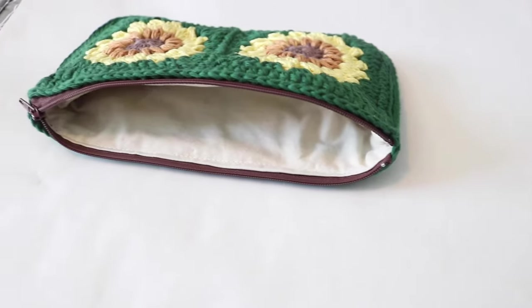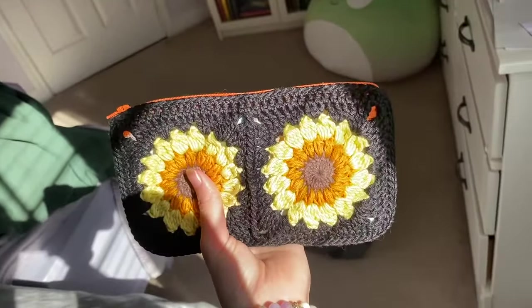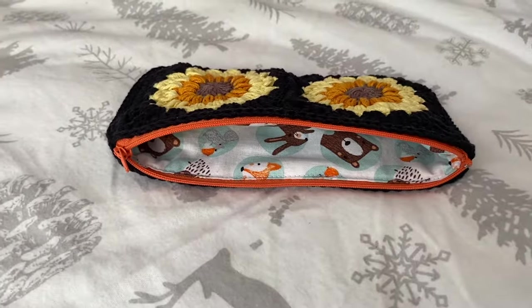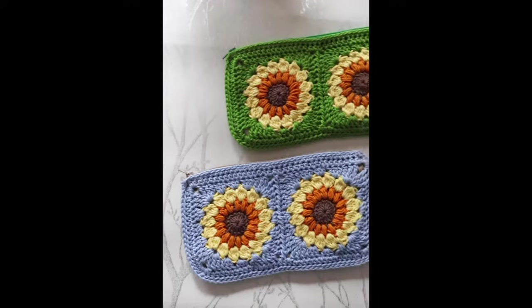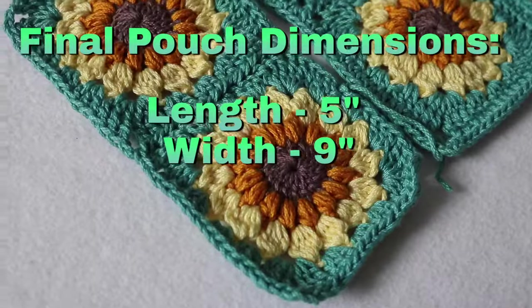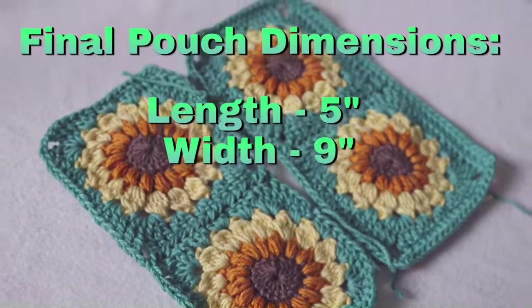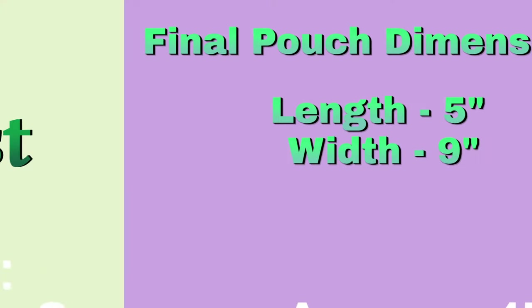Hi everyone, today I thought I would do a little tutorial on how I do a crochet zipper pouch. This one will be my sunflower version, but you can basically use any granny square you want and then just convert it that way. The final dimensions of my pouch are about 5 inches in length and about 9 inches in width, but if you're using different yarn or a different hook size, that size may vary.